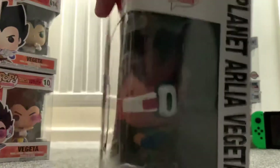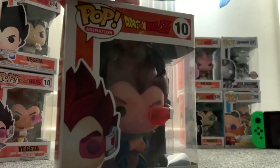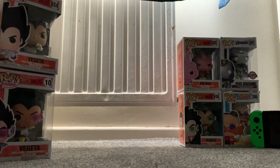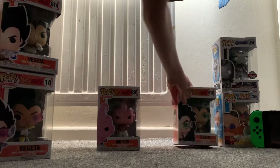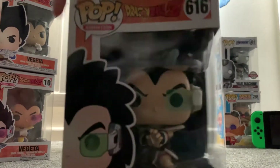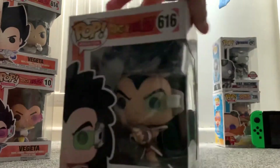This Vegeta has a scouter — I think this is the one from when we first saw Vegeta in Dragon Ball Z. Speaking of which, next is Raditz. Pretty cool — I really like Raditz as a character.